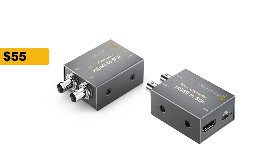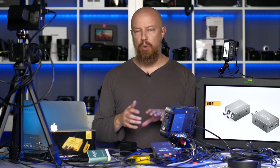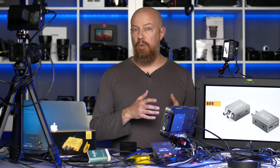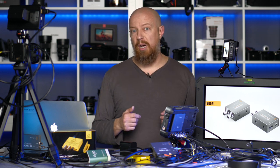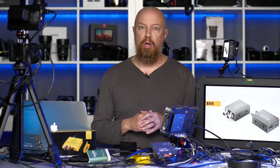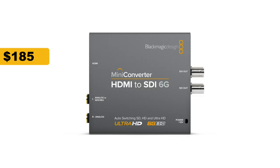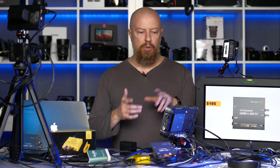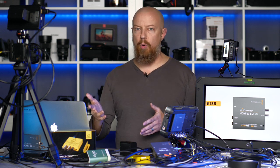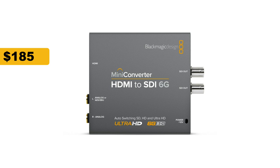Blackmagic also makes HDMI to SDI converters, which are a bit less expensive at just $55. You can actually buy the converter for just $40 without a power supply, as it can be powered over USB — so if you already have a USB power bank, you can save there. Blackmagic also makes a 4K version called the HDMI to SDI 6G. You certainly don't need it for this setup, but if you want to future-proof yourself, that converter comes in at $185.